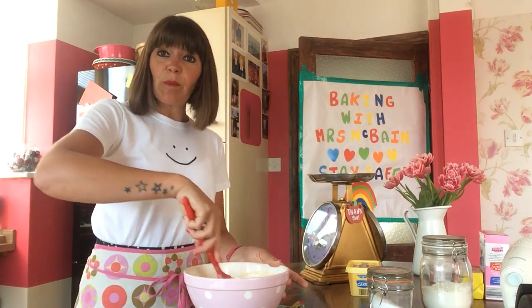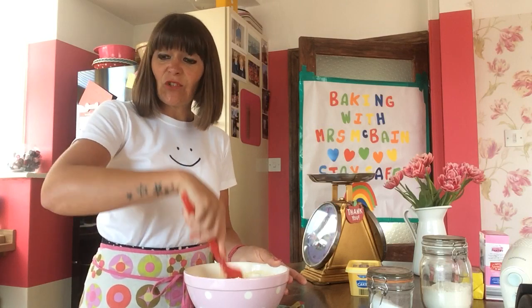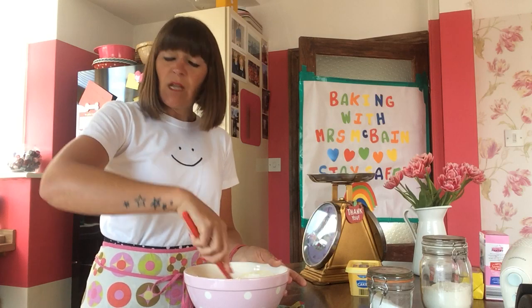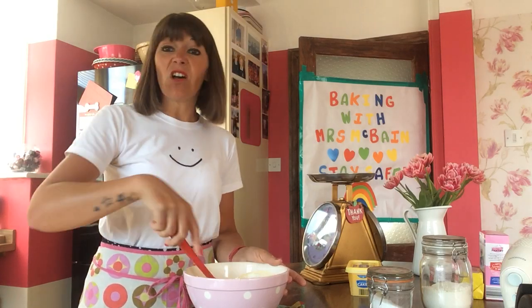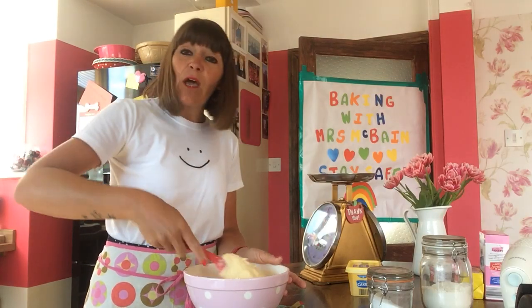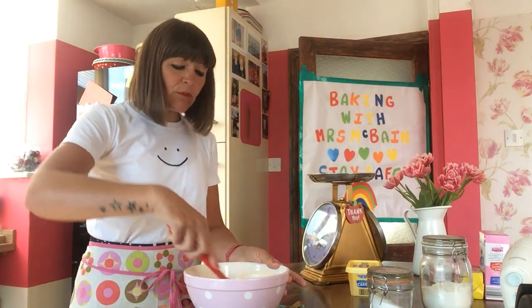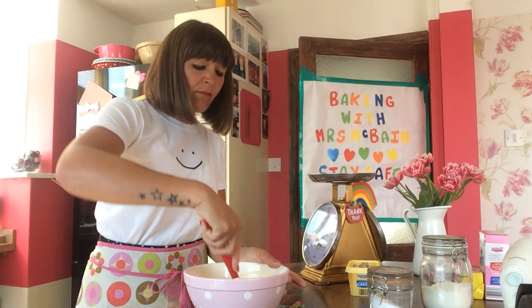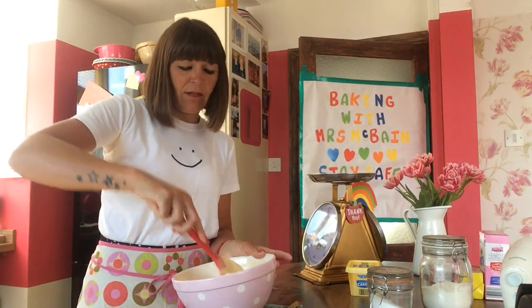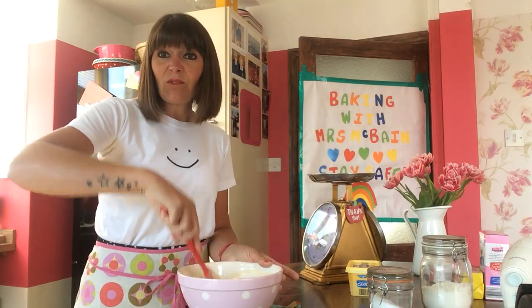And last but not least, Leo — well done, lovely to hear from you. Your rock cakes looked amazing and I'm so glad you enjoyed them. I have to have a go at the Victoria sponge now — send me some pictures of that one. Well done, Leo.